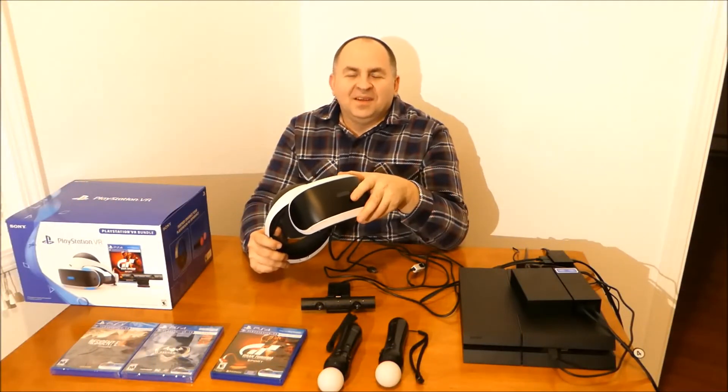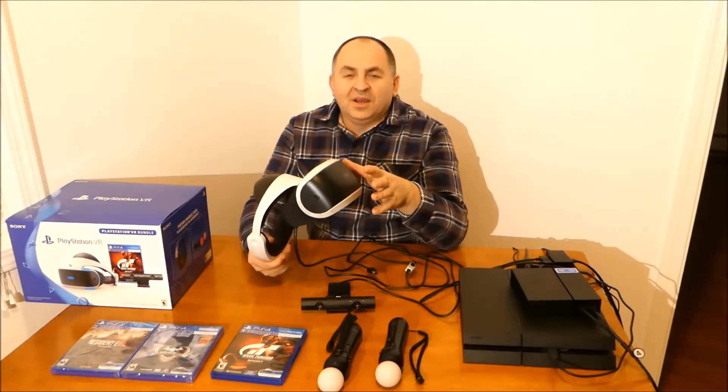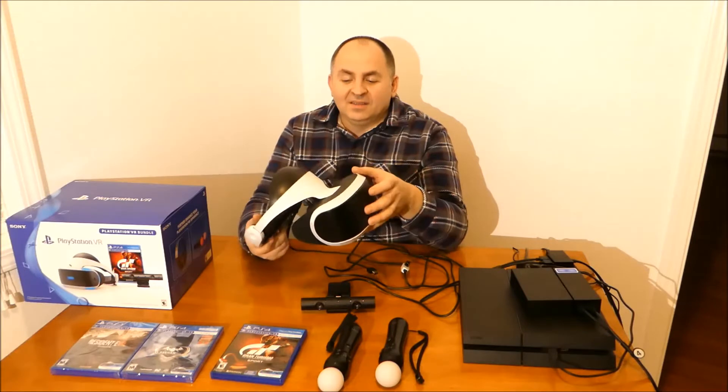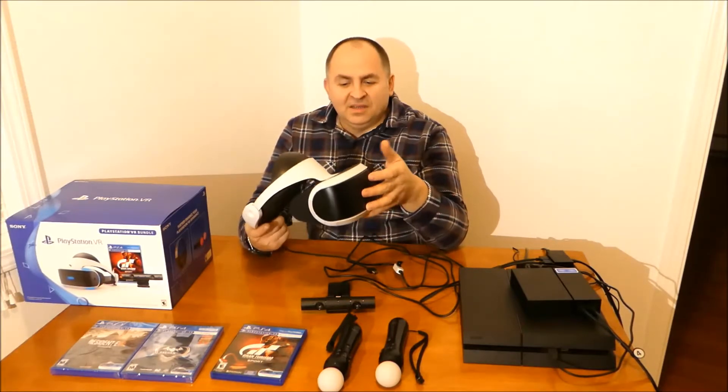Hi guys, my name is Peter and welcome to our channel. Today I'd like to share with you some experience and my thoughts about Sony PlayStation VR goggles.